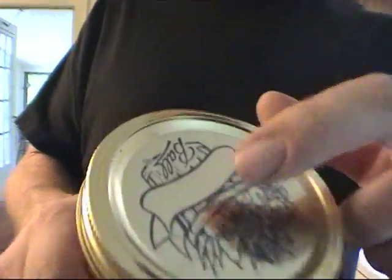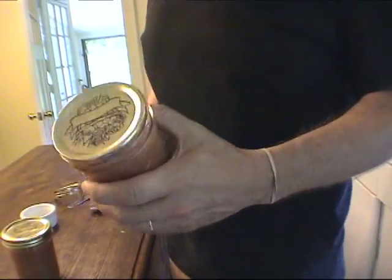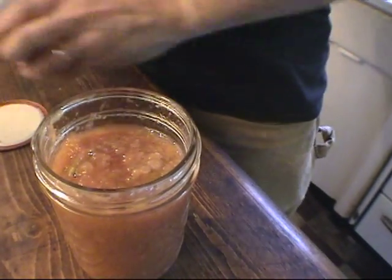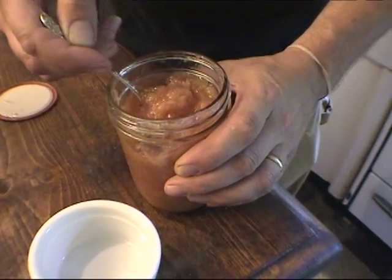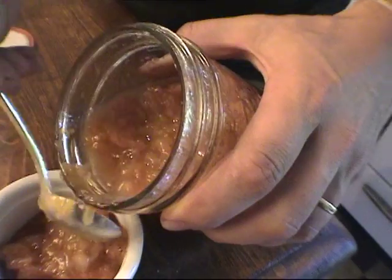This is our rhubarb, pineapple, strawberry jam — it looks really neat in there. You test the top of the can: you press it, and if it gives and presses up and down, that means the seal isn't correct and you can reseal it — put a new lid on it and boil it again. But these are good. We're going to pop the top on this and see how it tastes. That's the sound you want to hear. It's kind of thick — it has like an applesauce consistency. I'd like it a little thicker; I think next time I'll put four packs of gelatin in instead of two. That tastes amazing — it just smells like pie. The pineapple is a little stronger than I would like; we could probably even omit the pineapple, but people like pineapple too.